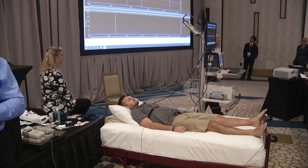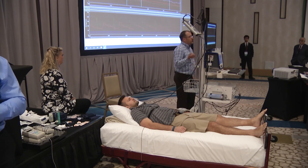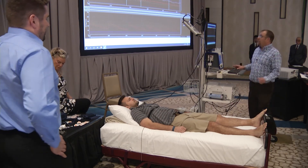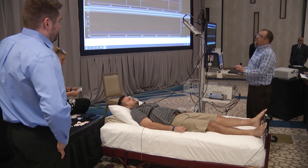What we would do next is have Jade rest for one additional minute and then move on to the Valsalva. I'm going to bypass that one minute here just to save a little time for us.